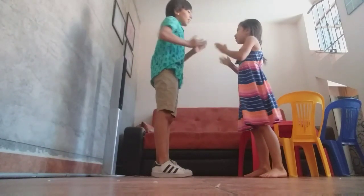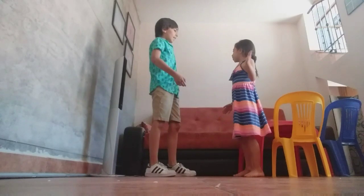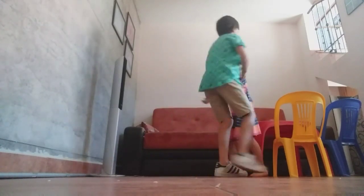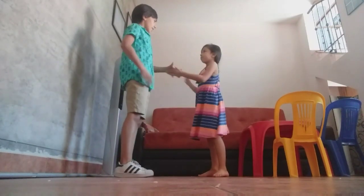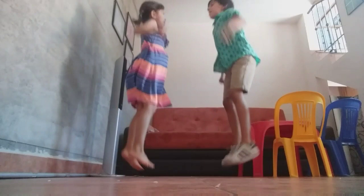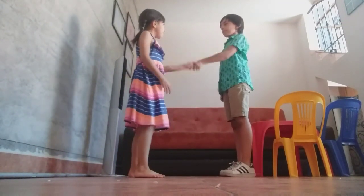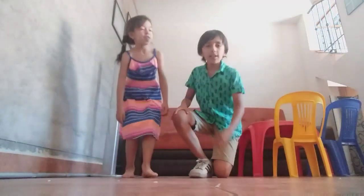¡Woo! Ese es el saludo de los Brothers, así nos llamamos. Yo soy Cheman y ella es Loretinga. Hola amigos, ¿cómo están? Hoy les traigo un nuevo video, pero antes de comenzar, suscríbanse al canal y denle like al video. ¡Ahora sí, comencemos!